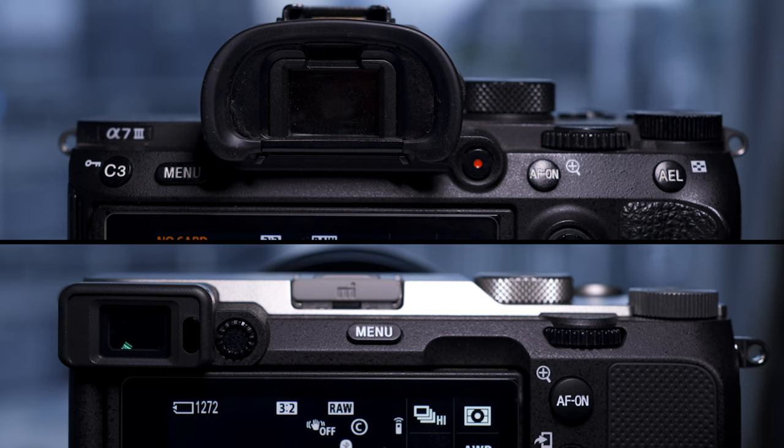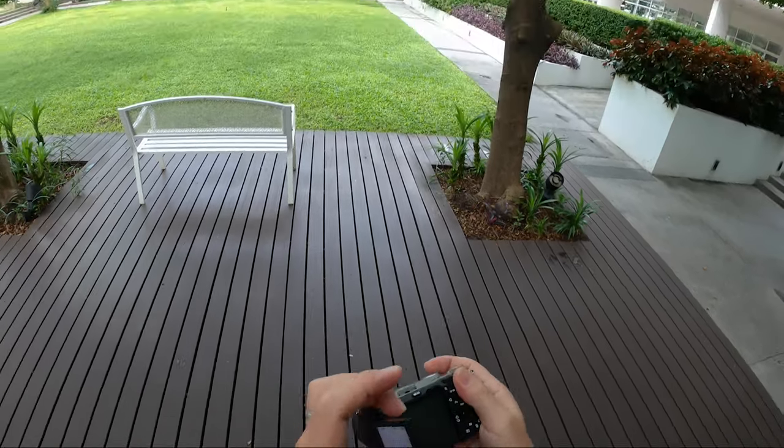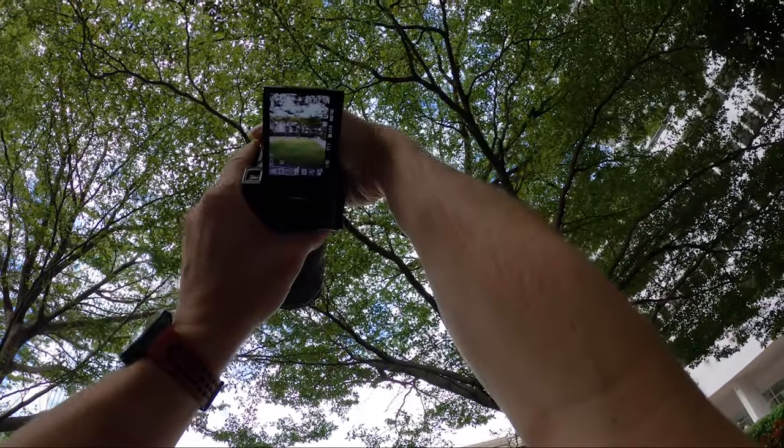The viewfinder is basically the same, just with less magnification and in a different place, so it appears smaller in the a7C when you look through the EVF. It does the job adequately, although in bright sunshine it might be a bit of a pain because there's less shading and you don't have that rubberized bit around the viewfinder. They've also introduced a flippy screen, and even though this might seem like a video or vlogging thing, it is actually good for stills too.